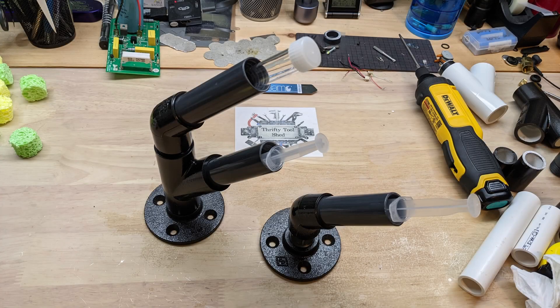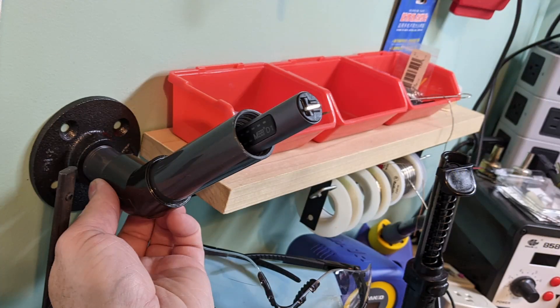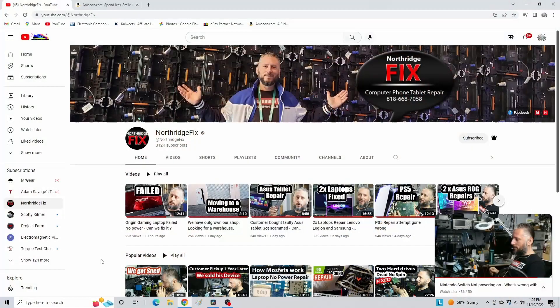So today, before we get started, I want to mention that the idea of this holder came from Northridge Fix. Alex was repairing something on one of his videos, and he mentioned he would like to have a better way to hold the flux.